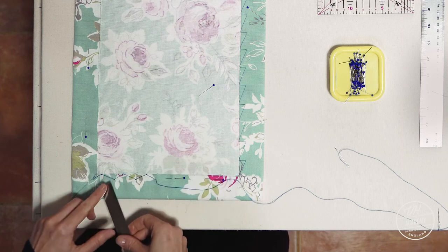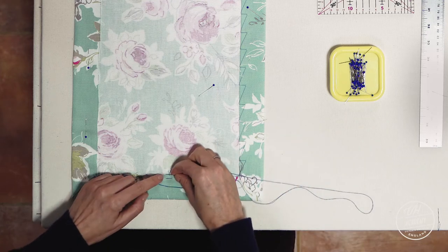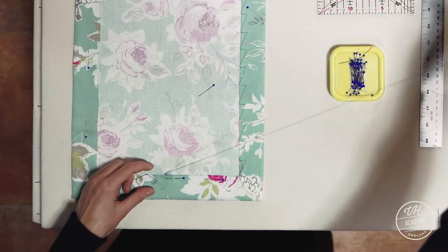3cm apart and 1cm down. It's really good to train yourself to get the stitches right in the beginning, then you just get faster.